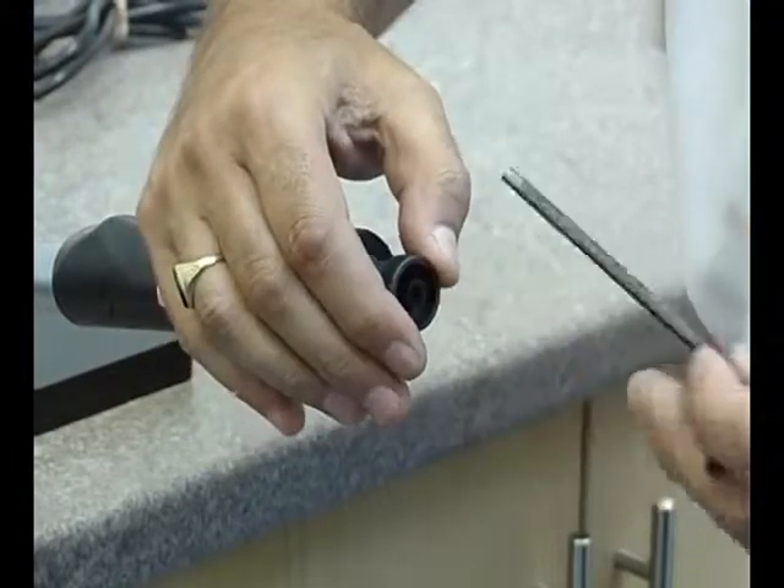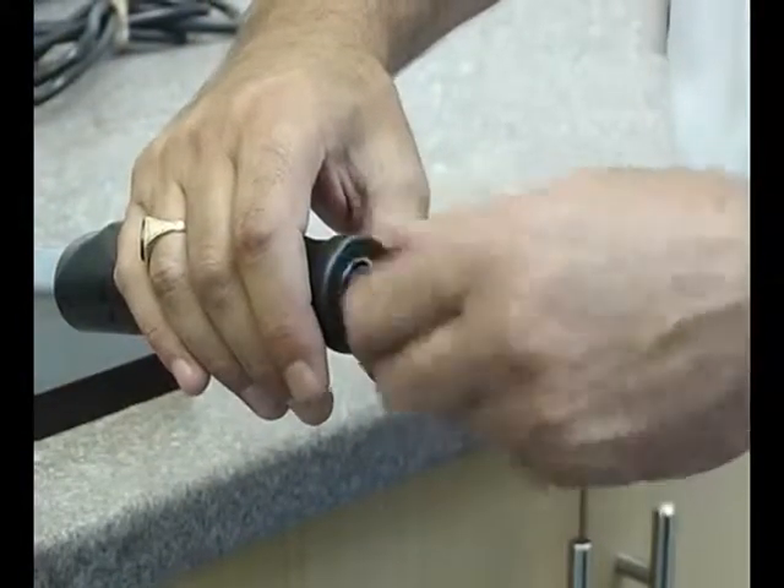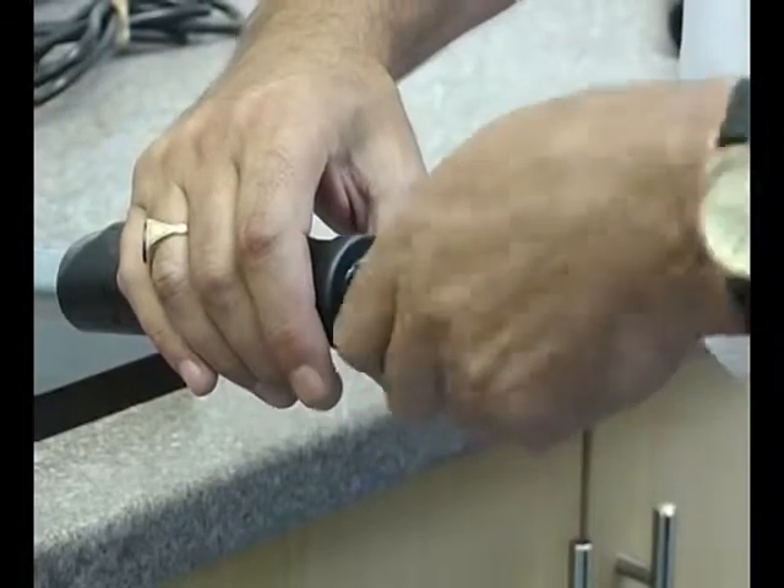When the desired torque setting is achieved, re-tighten the locking nut and insert a coloured end cap to prevent any further adjustment.